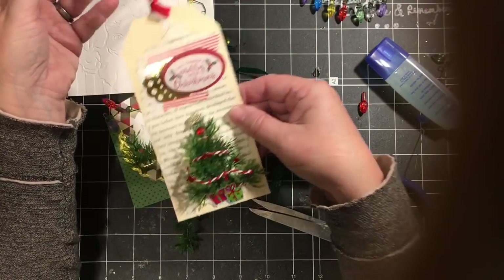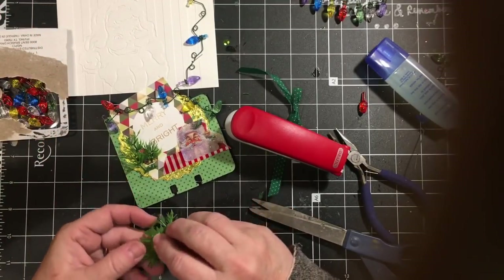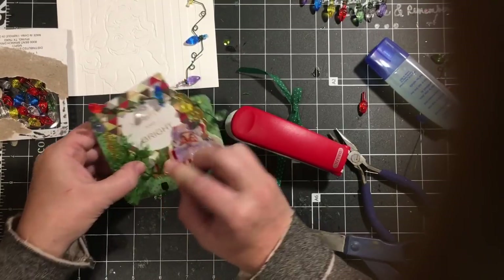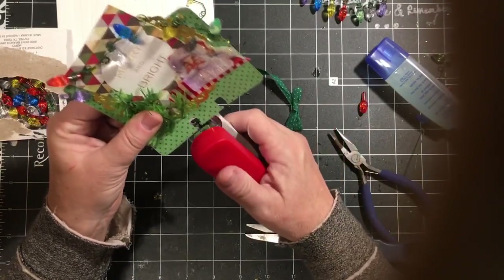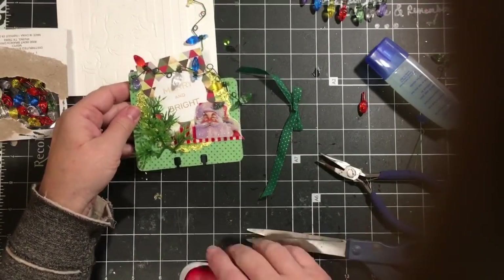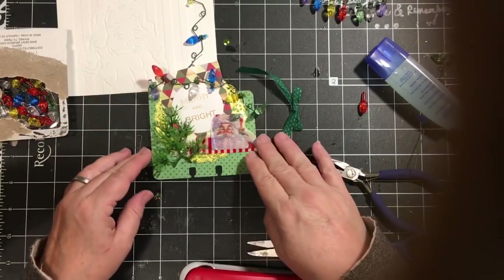I made it into a tag. One of the videos last week had the tree and it was a 3D tag — the tree was actually behind a window. Turned out kind of cool. I liked it. So there's our one, two, three tree.